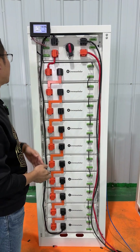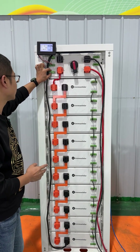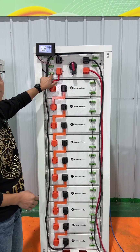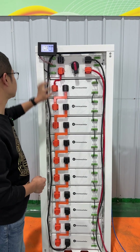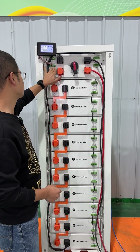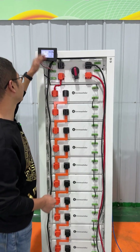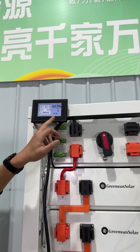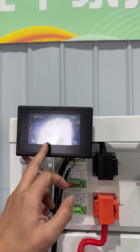This system also has the communication terminal to the inverter — it's the CAN terminal, the CANH and the CANL. And also, this is the RS485 terminal to connect a screen. In this screen, we can see the voltage of the system and also the details of each cell's voltage.